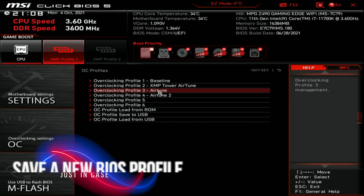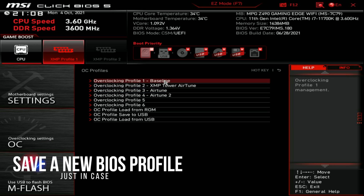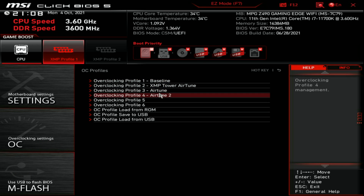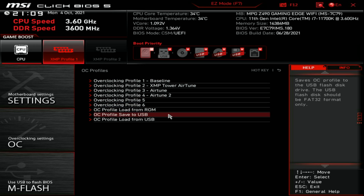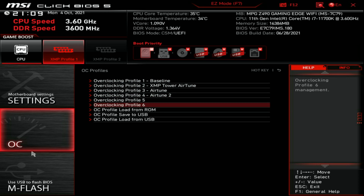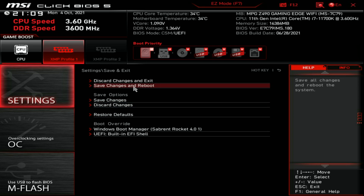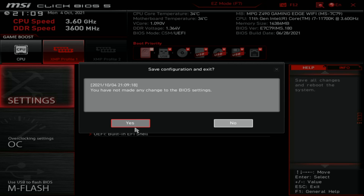Once you have your BIOS settings tuned, I highly recommend creating profiles. You can see I've been playing around — I have four profiles going and can go up to six before I have to rename one. This allows me to continually repeat the same experiments and jump between settings as I truly try to dial this system in. We're going to go ahead and save these settings and get back to the actual benchmark so I can show you how much of a difference this made.